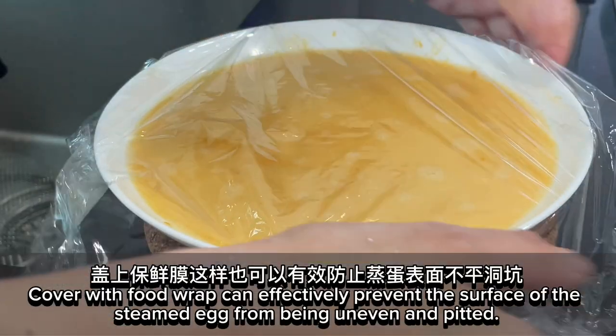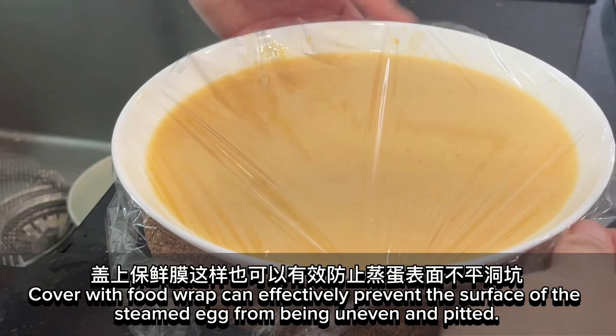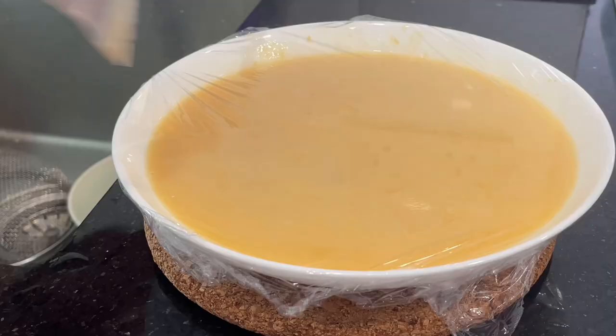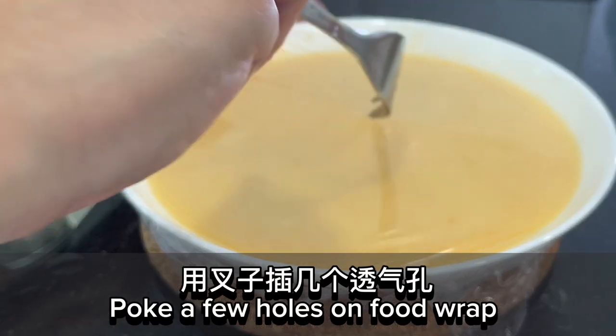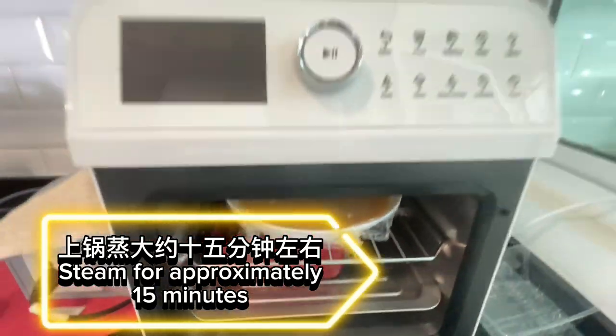Cover with food wrap — this can effectively prevent the surface of the steamed egg from being uneven and pitted. Poke a few holes in the food wrap, then steam for approximately 15 minutes.